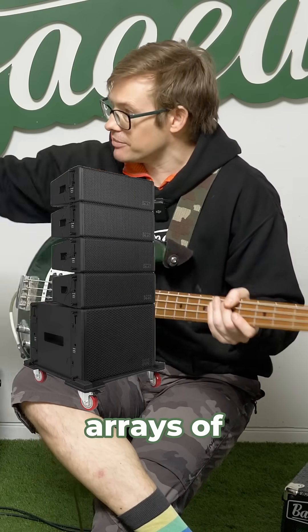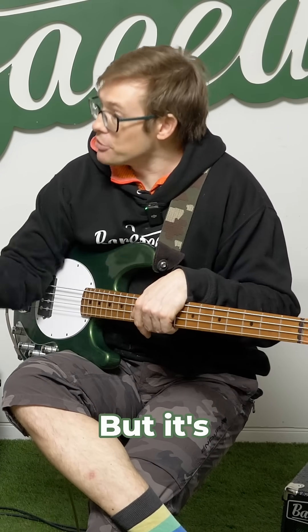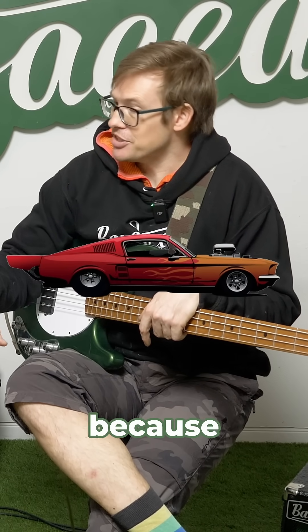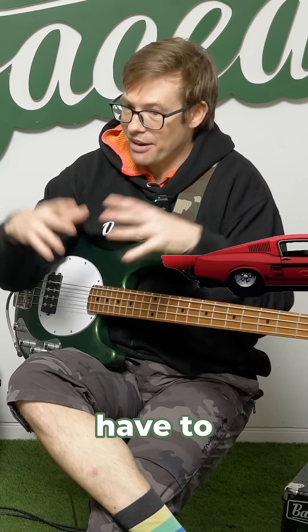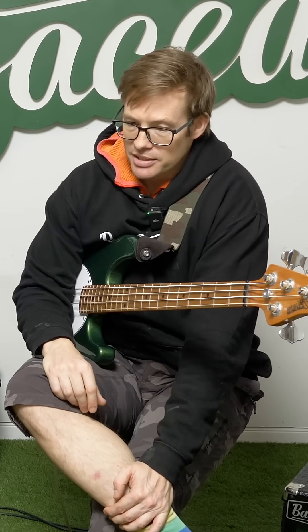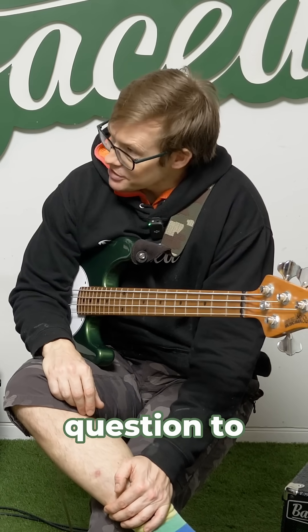There's a reason why arrays of subwoofers are huge, but also a reason why the subwoofer you might put in your car can go really deep — because it doesn't have to fill a big space with sound. So when it comes to wattage and how many watts you need, it's a really, really hard question to answer.